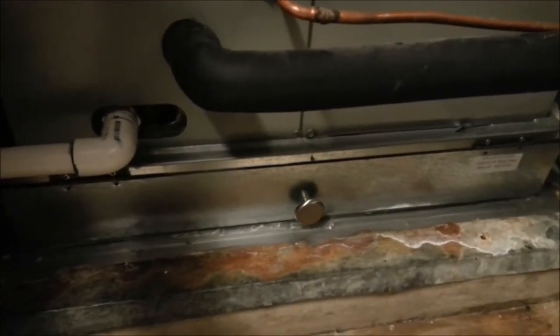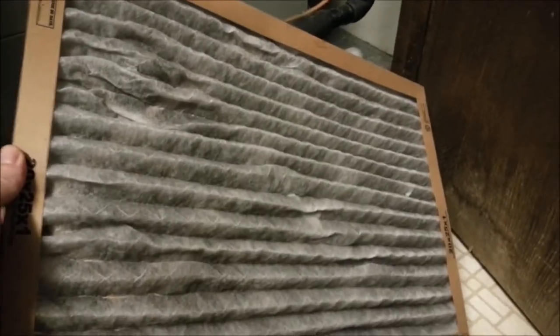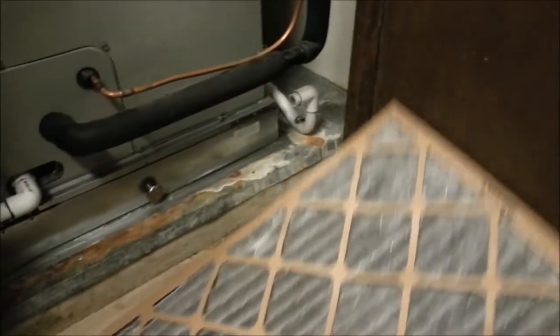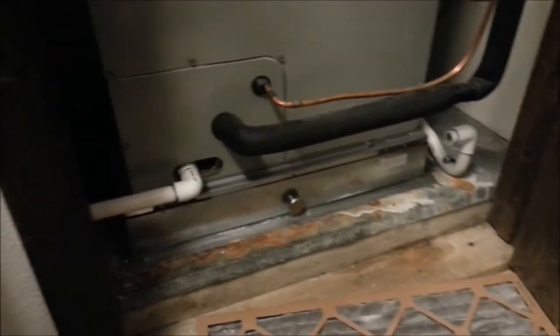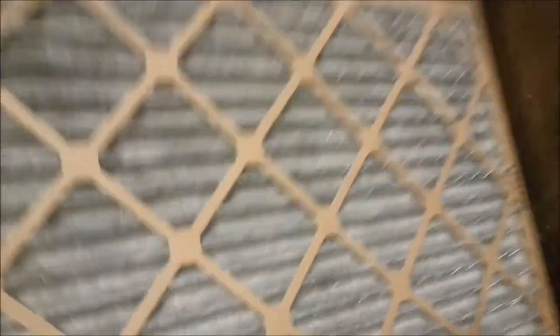Now when I checked it on the first of this month, it looked like this. And I'm like, gadzooks, that's black — it's never black like this, I've got a serious issue. So I put my last one in and went and got some more filters. It took me about an hour. When I got back, I checked it, and it looked like this already — within an hour. So I've got a serious issue with my air conditioning.